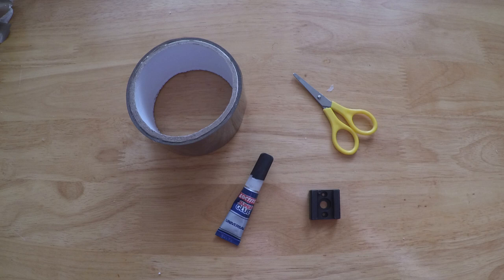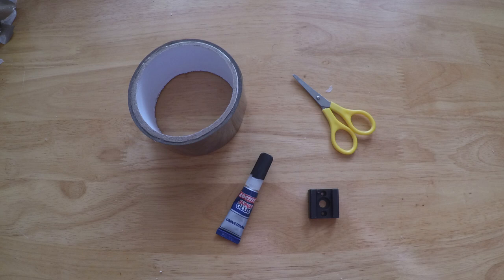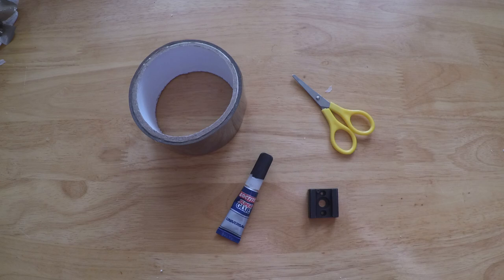So for this video, all you're going to need is that hot or cold shoe, super glue, some type of duct tape or masking tape, and a pair of scissors for cutting it.